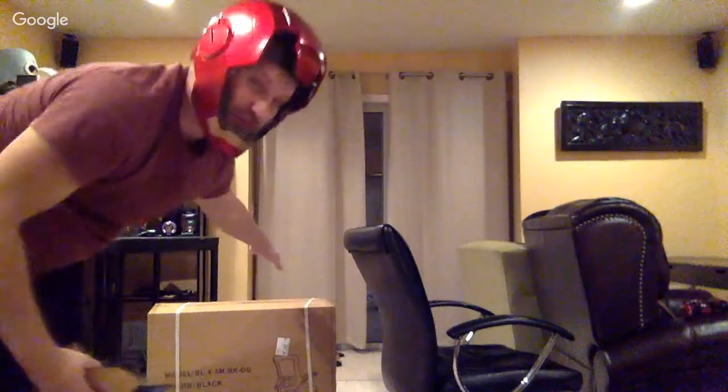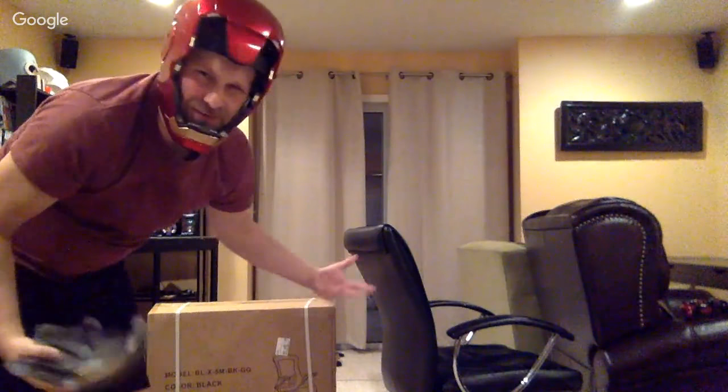All right, what's going on guys? Welcome to my live stream. I am going to be doing a brief live stream on this Saturday night. I have a new office gaming chair that I'm going to put together. I figured why not do a little live stream with you guys here on a Saturday night and have a little fun with this.